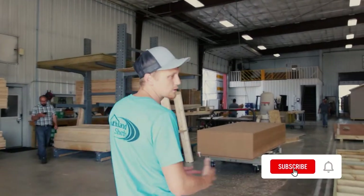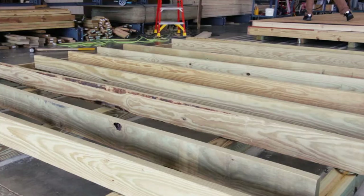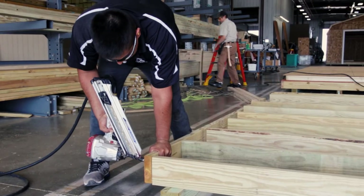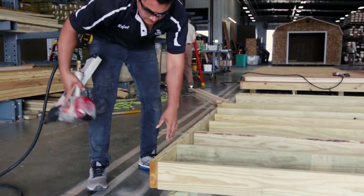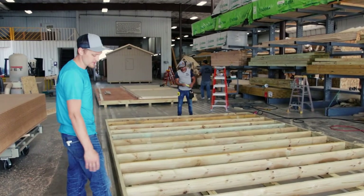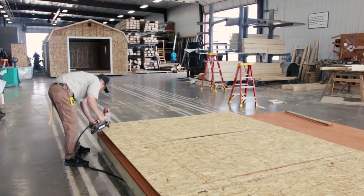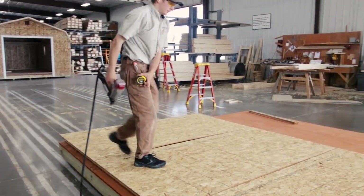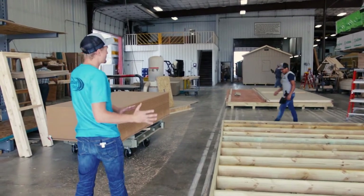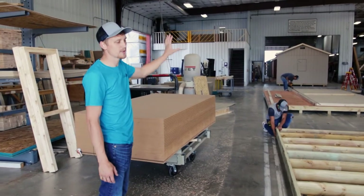First I want to show you how our floors get built. This is a 12 by 16 floor. We have two by six floor joists and five skids underneath so that it evenly distributes the weight. This is not going to be a garage, so it has the joists every 16 inches on center. The floors get built here in the first part of the line, and then once the floor is done it gets moved down to the next section where the walls get framed up and the roof gets put on.